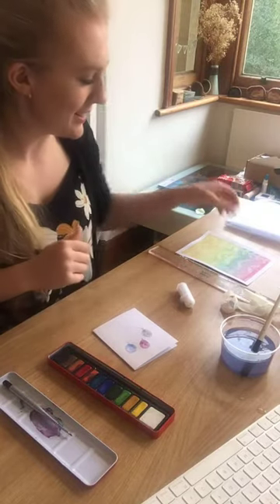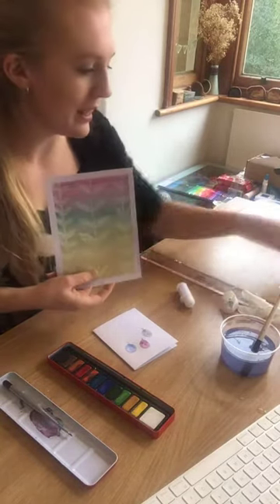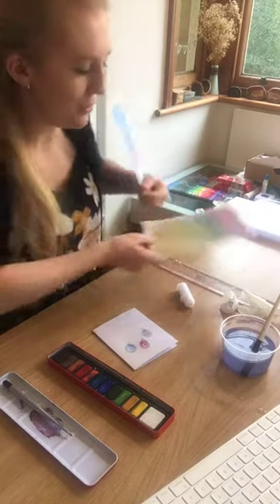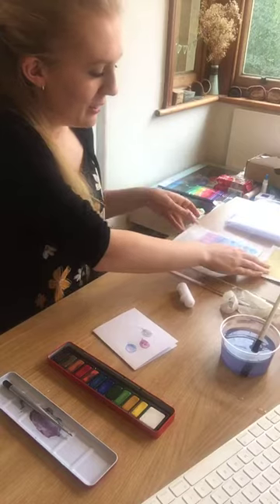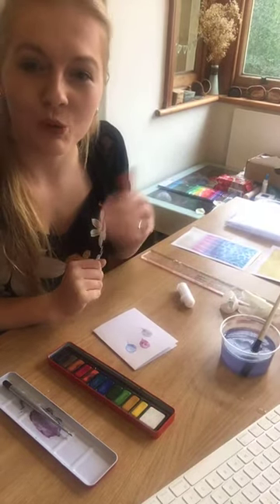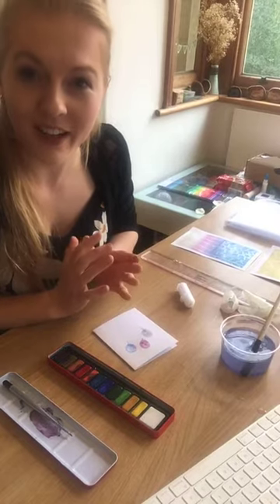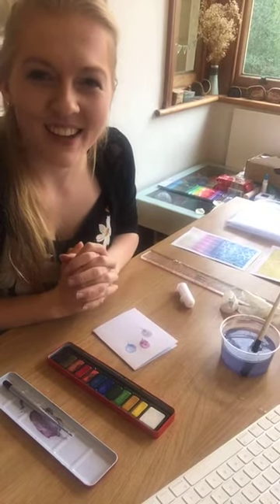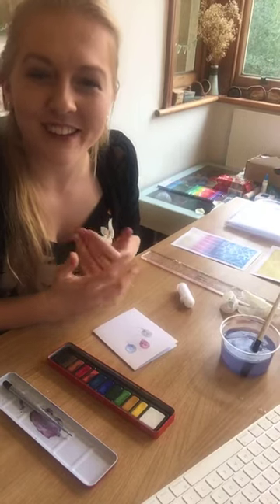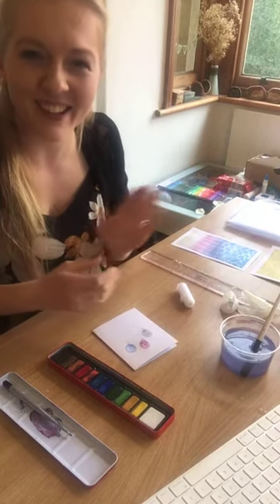That's just one idea of how you might like to use wax resist to create the appearance of light. The other idea is drawing out your design and then painting over the top — because wax is hydrophobic, the water will roll off and won't stick to it. I hope you've enjoyed. If you have any questions, do just let me know. It's been lovely to have you with us today. Thank you, bye.